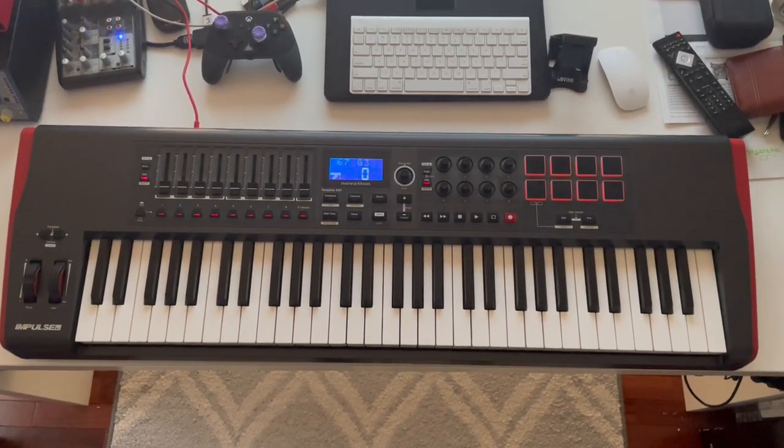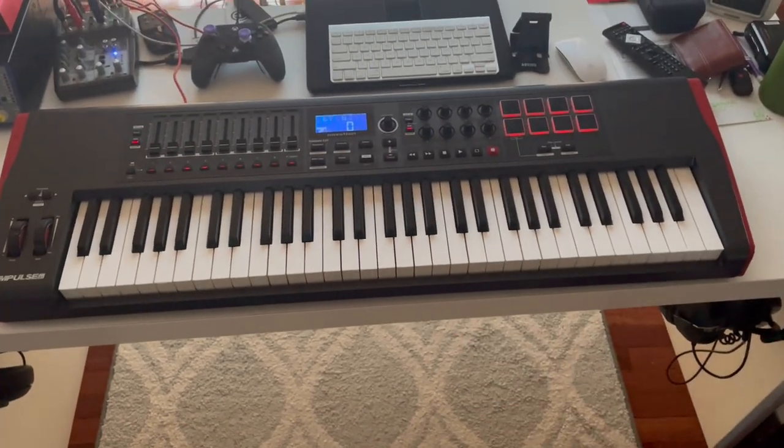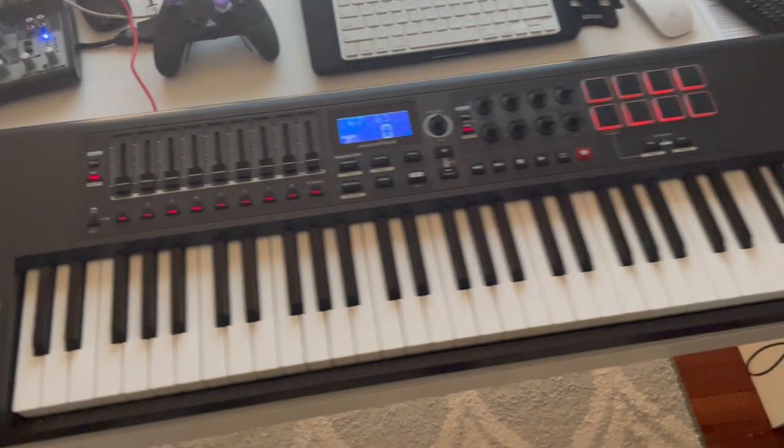What's up guys, Matt here, and in this video I'm going to be reviewing the 61-key Novation Impulse USB-powered MIDI keyboard. Now, I absolutely love this thing.